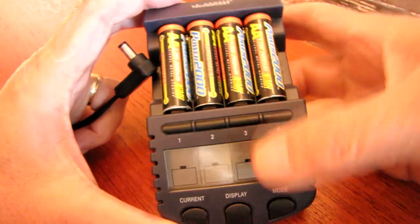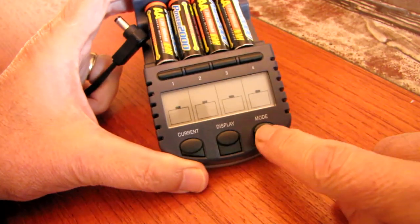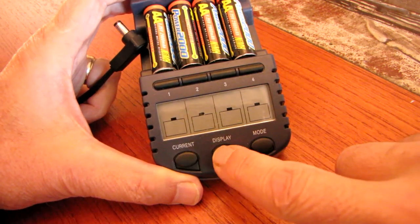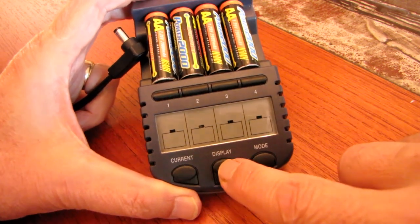They're all in position. What you have here is a mode button, and that determines how it's charged, and then a display button that shows the level of activity at each charge.